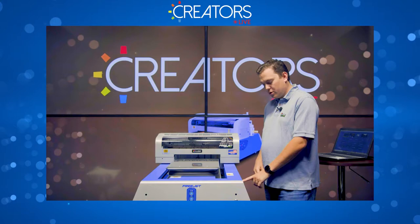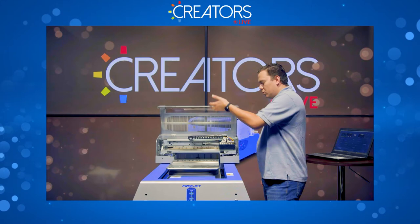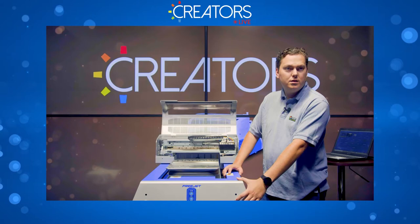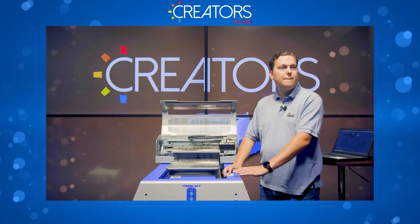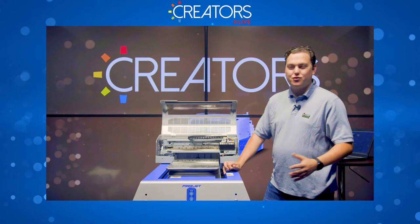First thing you're going to do is turn on your printer with the switch on the back, and then from the control panel — I've got mine already on. Once you've got the control panel on, if you have the Plus, you're going to go ahead and circulate your white ink. Let that run for about 30 seconds and then turn it off.